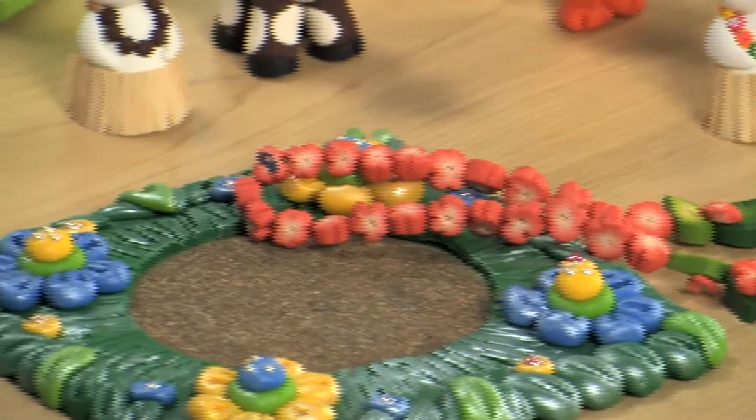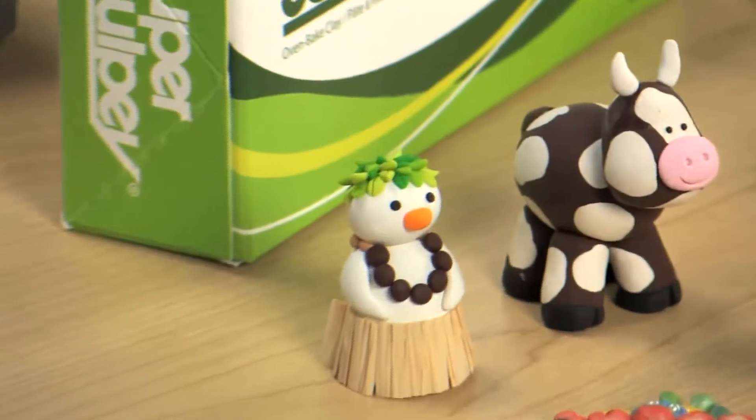Polyform Products Company manufactures a complete range of oven-baked polymer clays, available through Blick Art Materials. All of our clays stay soft and flexible until you're ready to cure them in your own home oven. Once baked, they can be sanded, drilled, carved, painted with acrylic paints, or finished with clear glazes.